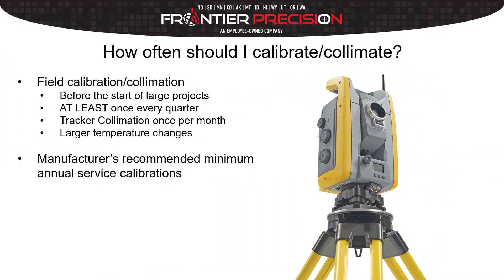We often get asked how often should I do these collimations or calibrations — it's always a hot topic when we do these presentations at our user groups and trainings. A couple of suggestions: one would be before the start of any large projects. If you're going to be on something for a long period of time or a high-profile project, definitely take a few minutes to run through the onboard field collimations on your robot. Bare minimum, at the very least, maybe once every quarter — though technically in my mind that still isn't enough. In places with more consistent temperatures you can get by with it, but bare minimum once a quarter.